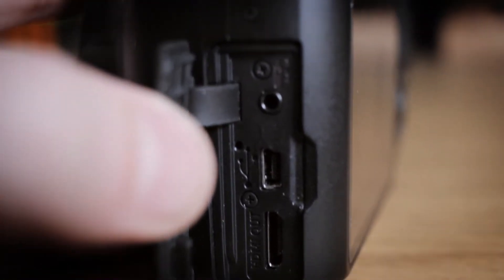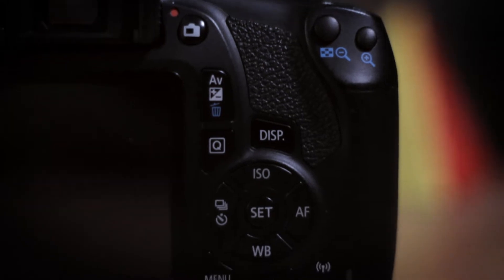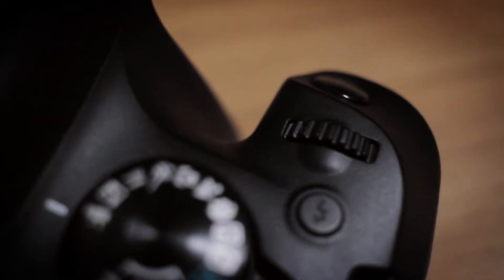It does have a remote input, a USB jack, and an HDMI out which you can plug straight into a TV or monitor so you can see yourself when recording. It has all the manual controls you would ever want — you can go completely manual in video or photos — and it can shoot raw photos.